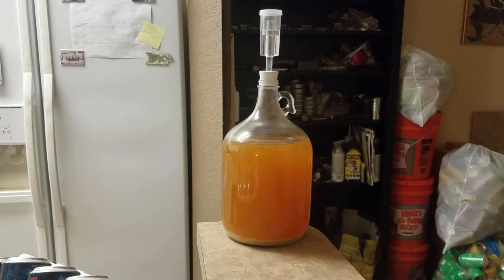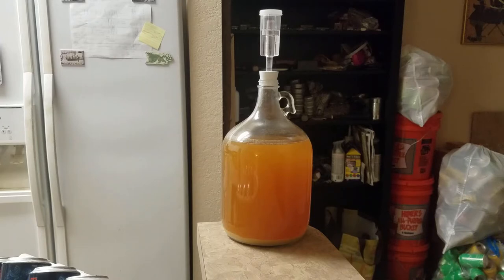After two weeks of primary fermentation, the airlock has nearly completely stopped venting gas, indicating that fermentation has stalled, either from the yeast running out of consumable sugar, or from producing more alcohol than they can tolerate. The yeast have fallen out of the solution to form a thick layer of lees at the bottom of the carboy.